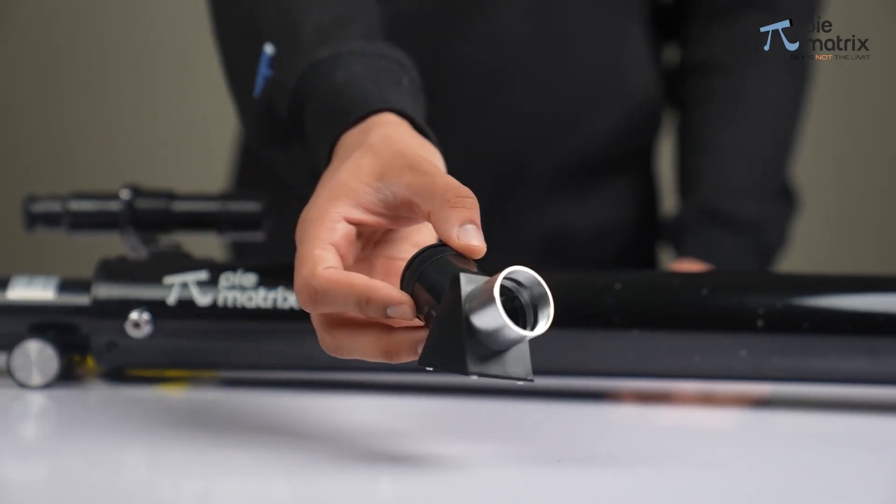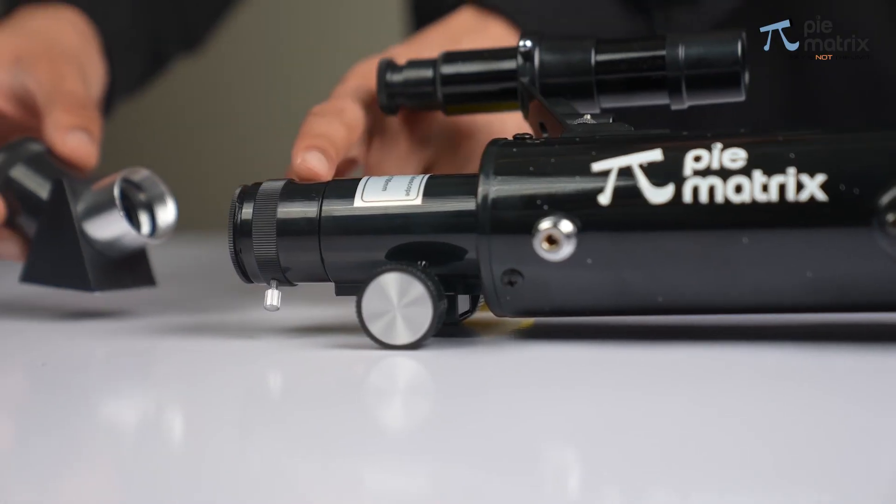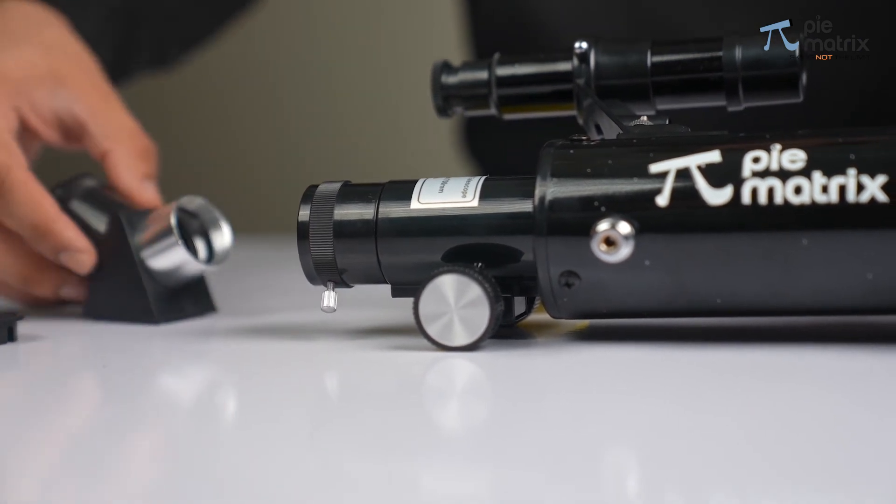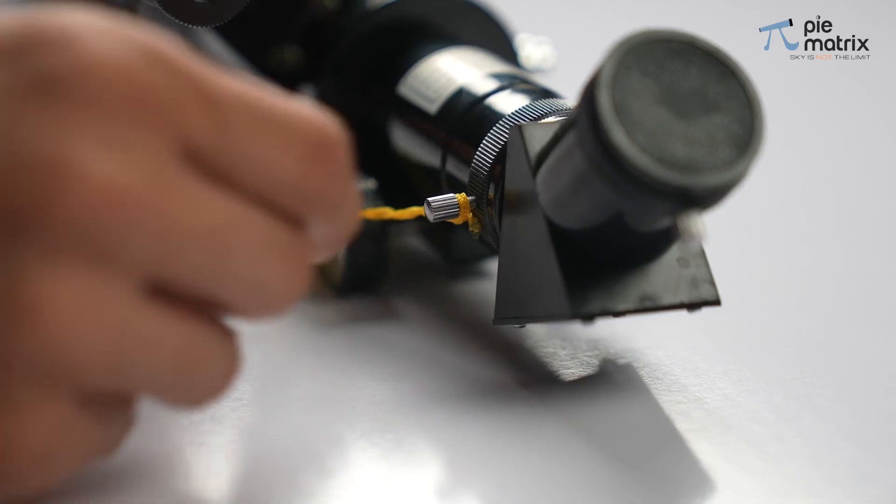Now insert the star diagonal into the 2-inch barrel at the end of the scope and secure it by tightening the adjacent screw.